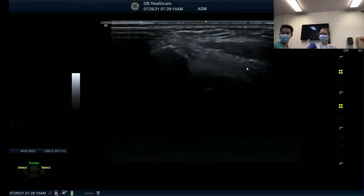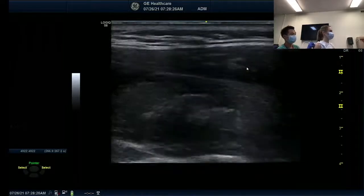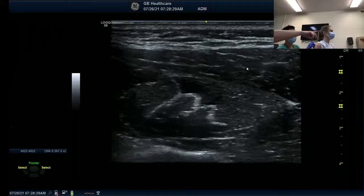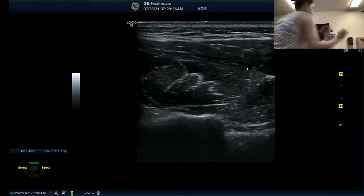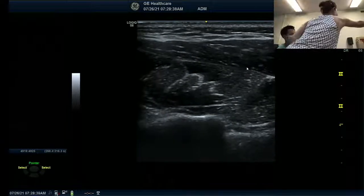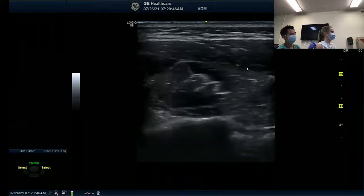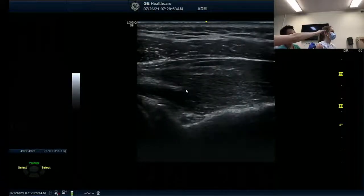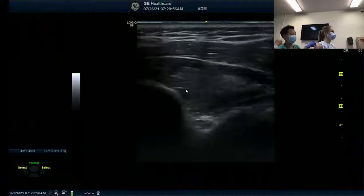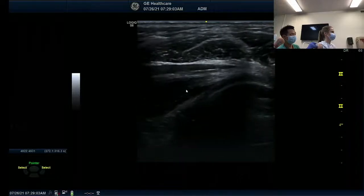We did supraspinatus in different views. Now we're going to the posterior side to find infraspinatus and teres minor. You can see this central tendon — the central tendon of infraspinatus, as Gerard beautifully showed us. If you rotate on the tendon and follow it to the attachment at the greater tubercle...